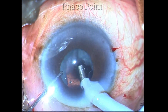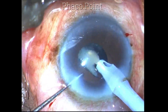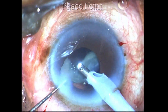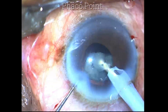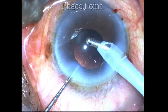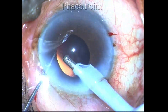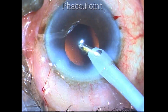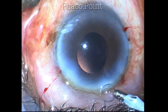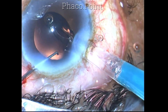Once the nucleus is emulsified, you see a thick inspissated cortex and epinucleus shell which is removed with the irrigation-aspiration probe. This can also be removed with the phaco probe, but given that the posterior capsule would be thin, I prefer the IA probe as it offers a greater level of safety. If a nucleus fragment is stuck to the phaco tip, all you have to do is hold your vacuum and simply pull it out — it will come. This saves time, though it works only if the fragment is small.